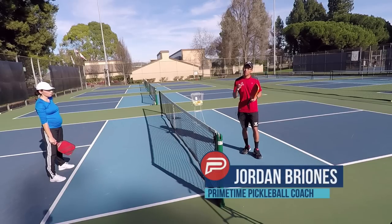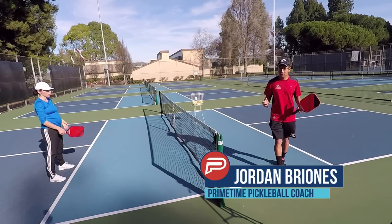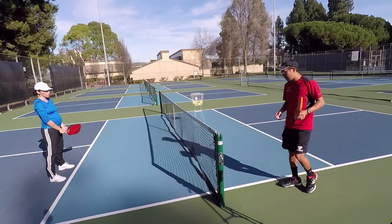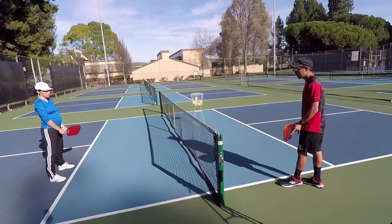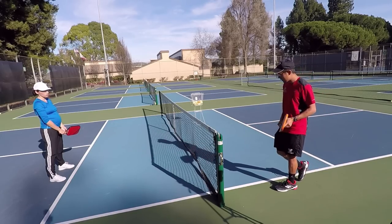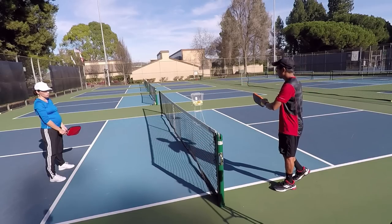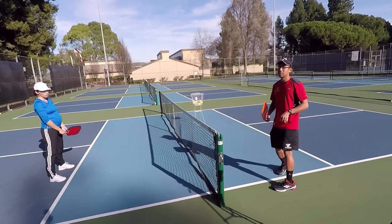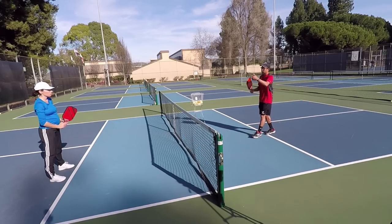Alright guys, so this is the video for the three ways to hit an Ernie. First of all, what is an Ernie? The Ernie refers to a shot that the player hits from the side of the non-volley zone. I'm on the sideline, out of the non-volley zone, but I'm hitting it above the kitchen on my side — from the side. That's what an Ernie is, and you'll see that as we progress in the video.